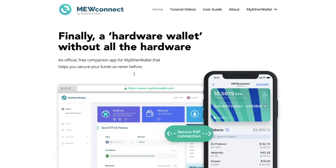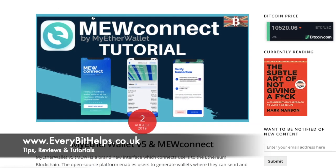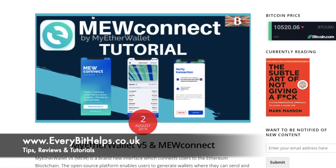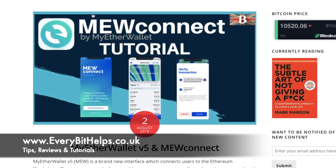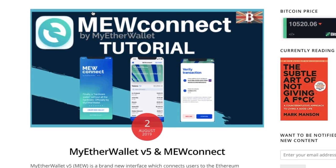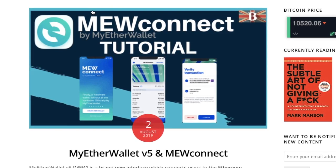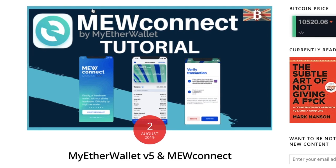That was a brief overview of how you can use MuConnect to connect to MyEtherWallet securely. I'll also put this all into a blog post with a step-by-step guide available on my website at www.everybithelps.co.uk. I hope you enjoyed this video — if you'd like to see more tips, reviews, and tutorials, please like, subscribe, or head over to my website. Thanks and I'll see you soon.